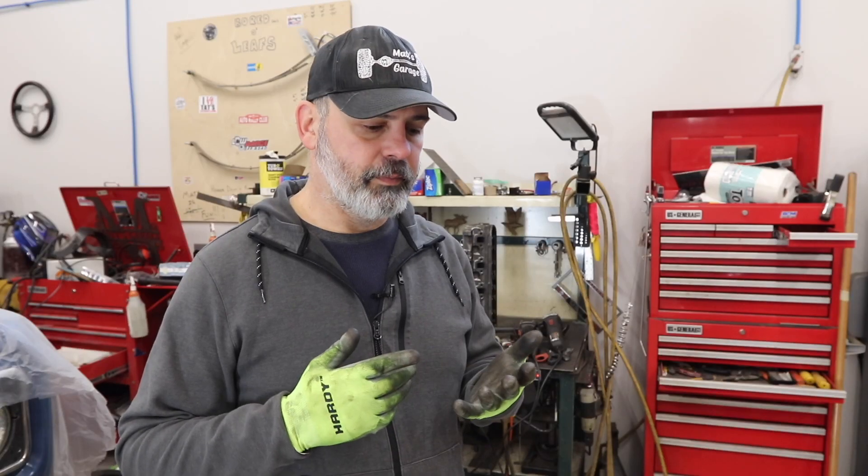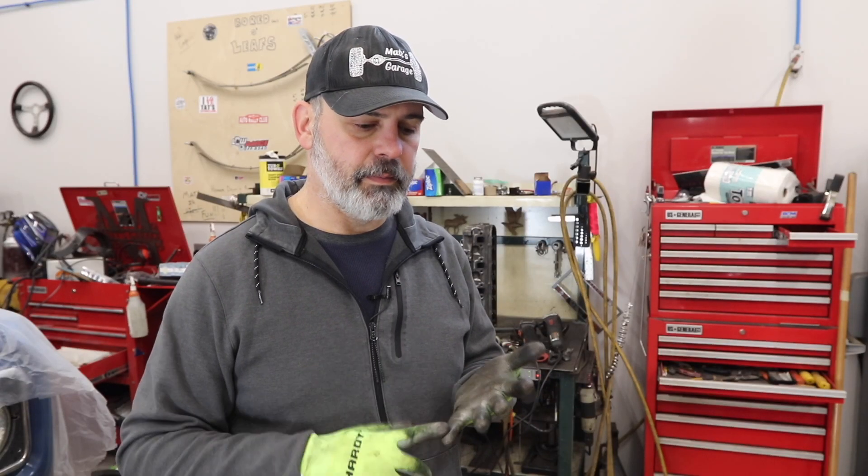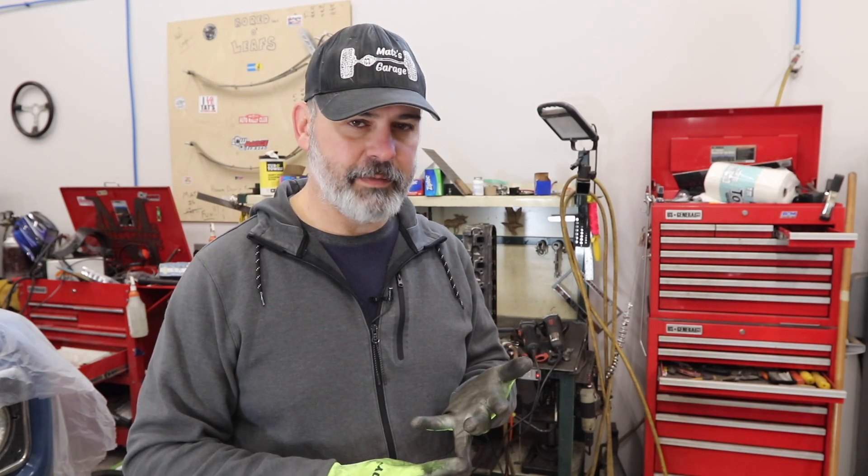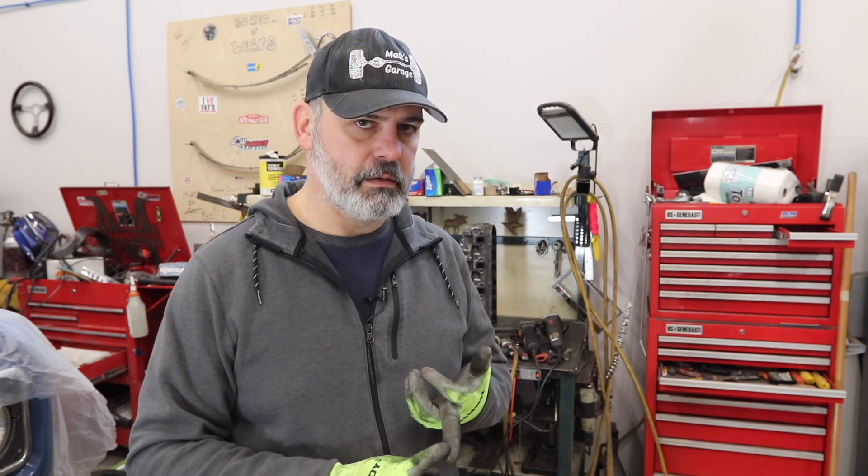I'm going to be porting the small block heads, the Edelbrock intake manifold, and then on the exhaust side, the Toms Bronco Parts cast iron exhaust manifolds. It's basically just making the holes match. Let me bring you in and show you what I've done on the exhaust side.